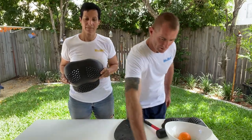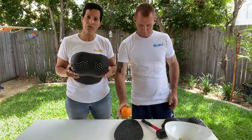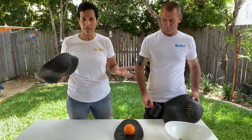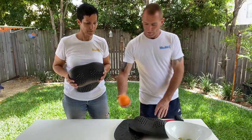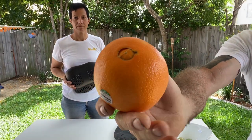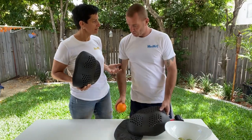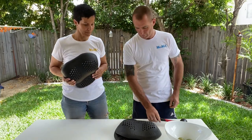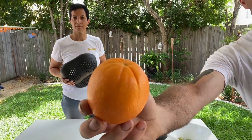Now we're going to use another orange and do the same thing, but this time with our chest protector — and see what actually happens to the orange, and ultimately to our breasts. As you can see, perfectly good, no splits. Shall we do that a little bit harder again? Still perfectly fine.